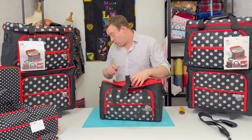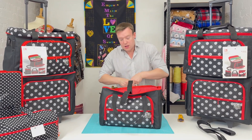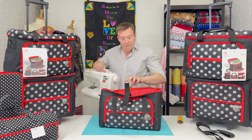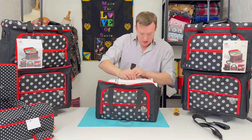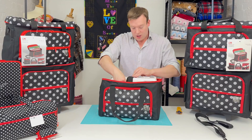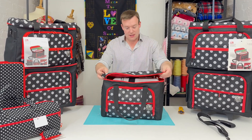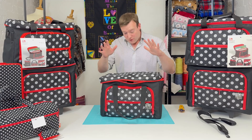It's also got straps in the main compartment too if you want to carry a machine. This will support smaller machines — just like the one we have here. You just pop the machine in, the strap comes around and holds it in place, and away you go.